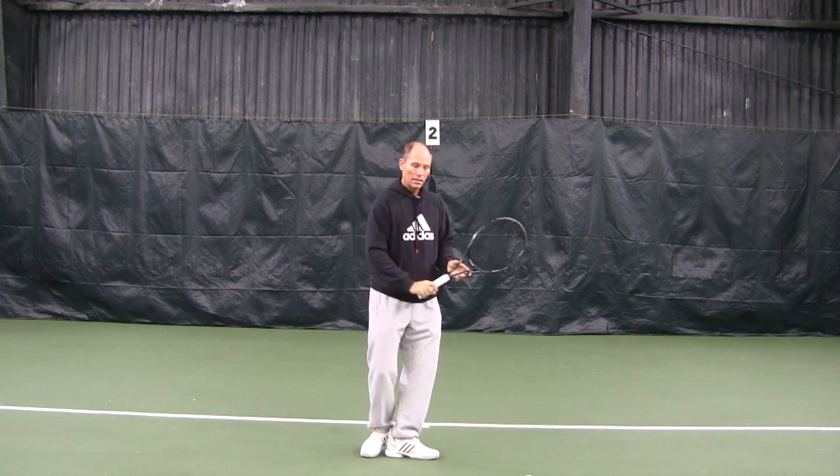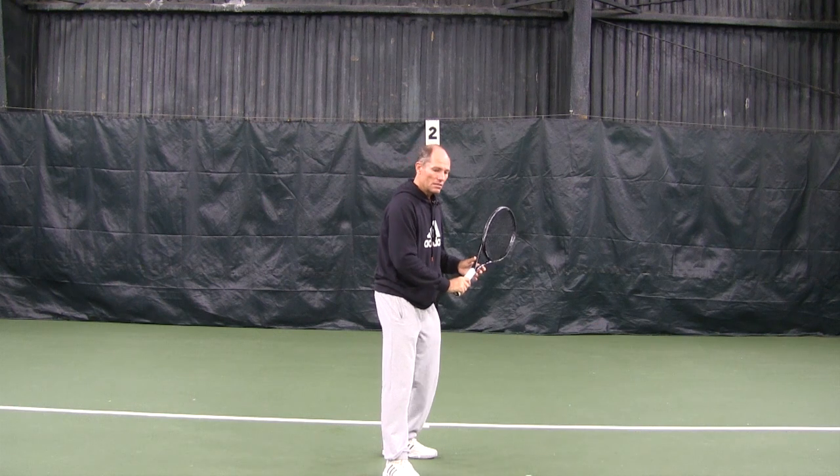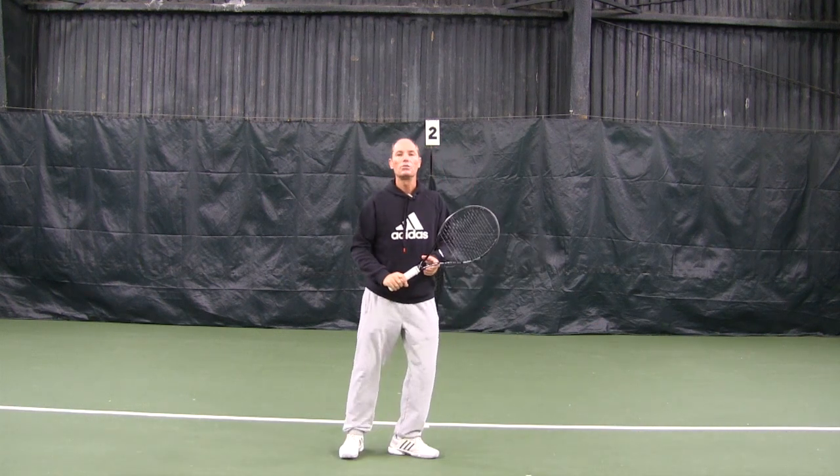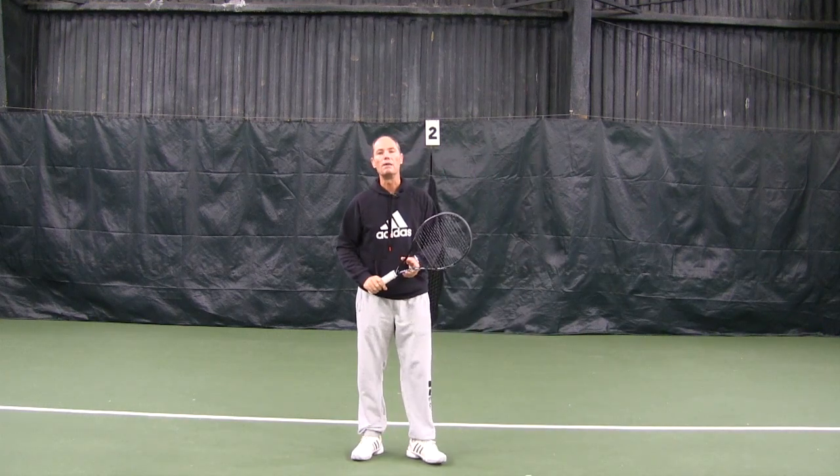Your feet are usually going to be sideways. You want to try to step into the shot and try to avoid stepping across the body too much.